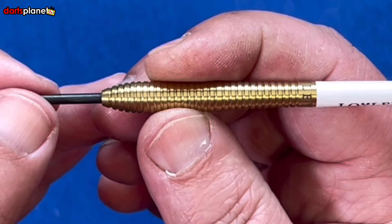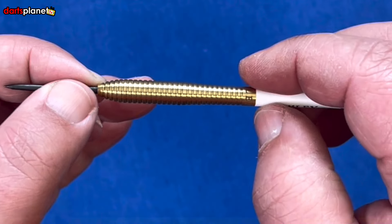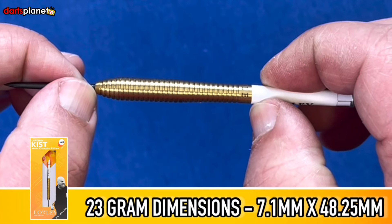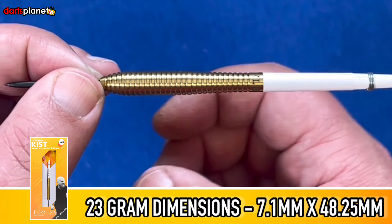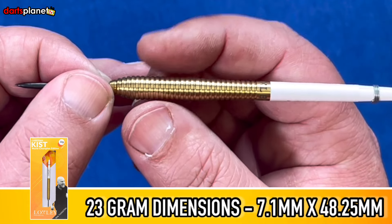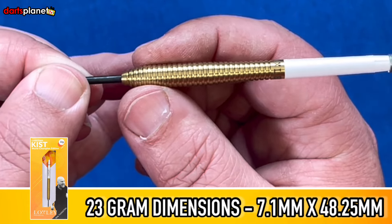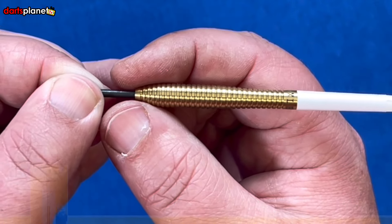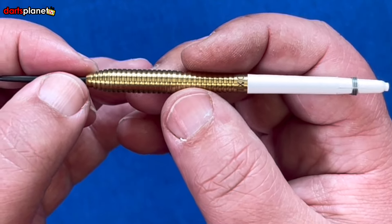I do like having a push point. The balance is slightly forward — I'd say about a third of the dart in, but that's on the wider section. Measurements: it is 48.25 millimeters in length, so not a bad slight length there. At the wider section it is 7.1 millimeters, so quite a wide section. But with that conical nose you're going to get a nice angle so you can still get decent grouping. Let's go ahead and head over to the board for a throw and see how we get on.